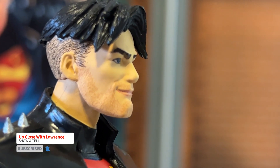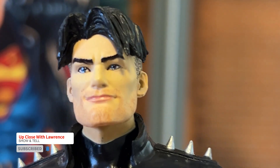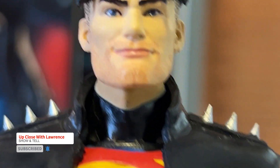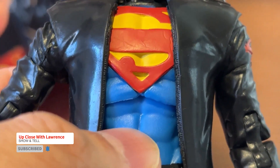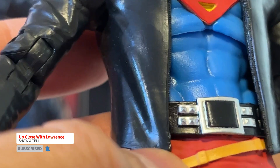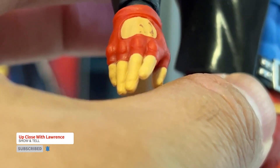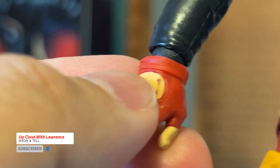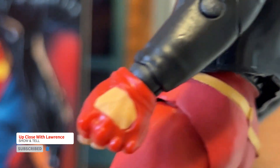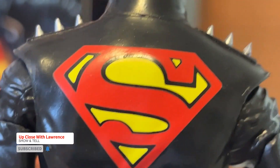See, there's a 5 o'clock shadow. Love the face. Nice sculpt. Very nice sculpt. Even the design of the jacket here, like a zipper. And there's a lot of some paint smudge down here.